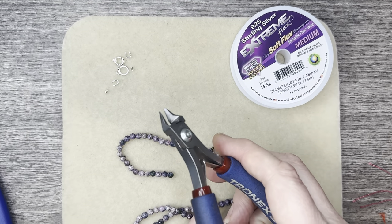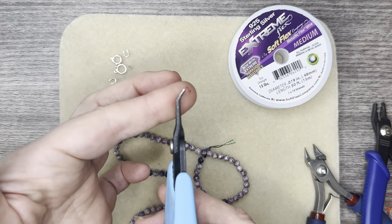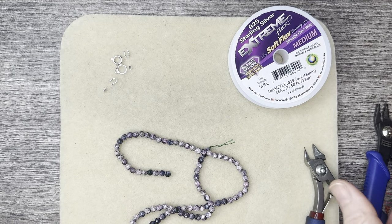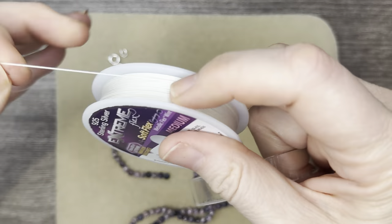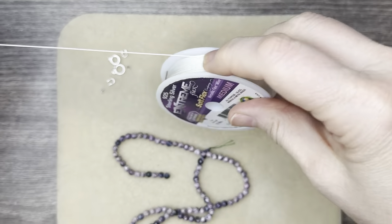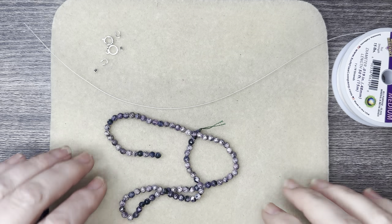We're going to be using some flush cutters to cut the wire and also some standard crimpers. We'll use some bent chain nose pliers and chain nose pliers if we're going to be using a jump ring. I am actually going to be working from the spool because it does minimize waste — although it won't completely eliminate waste, it does reduce it a little bit.